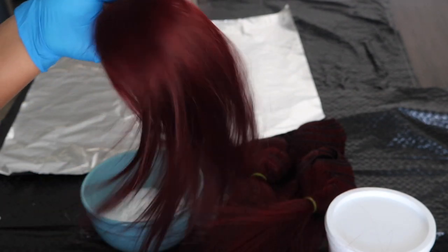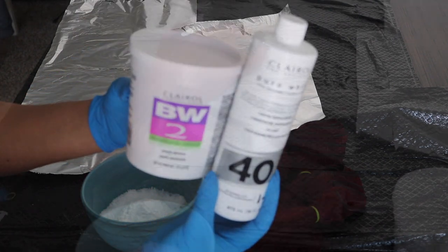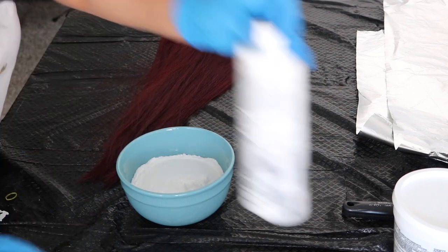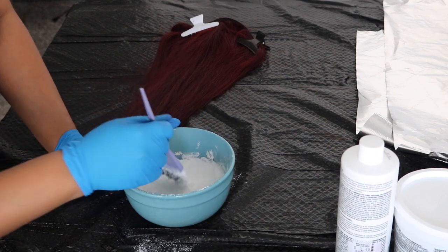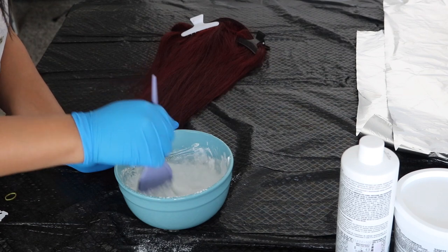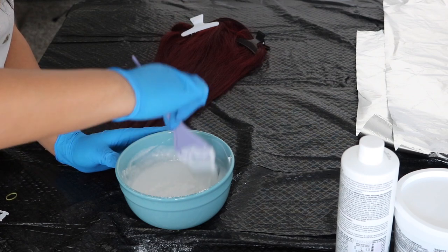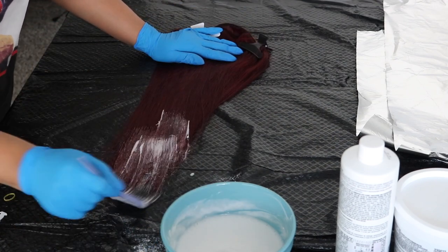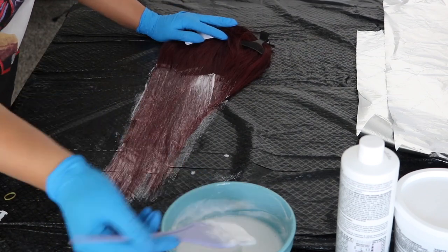I'm going to take some BW2 powder with some 40 volume developer and mix it up into a nice loose consistency. When you're bleaching bundles — versus bleaching your knots on frontals and closures — you want it very loose so it gets evenly distributed across all the hair strands and you don't have any patchiness. For frontals and closures you need it thicker, but not for bundles. I'm starting at the ends of the hair and working my way up to the tracks, making sure I have bleach on every single strand.